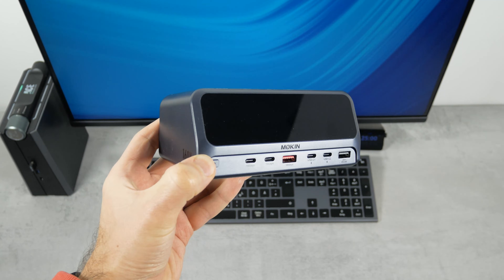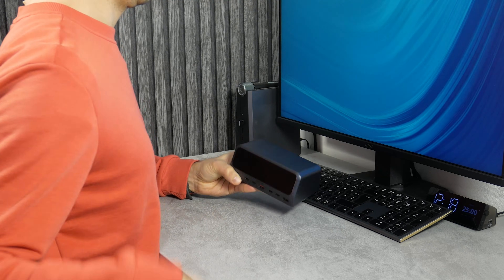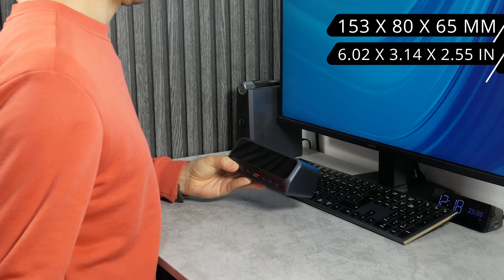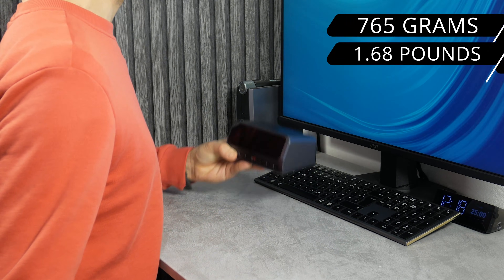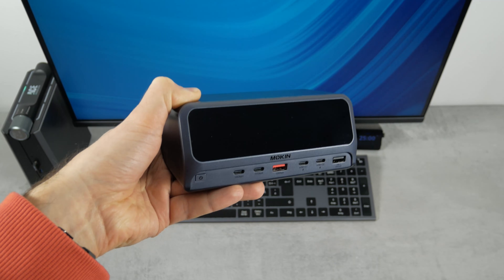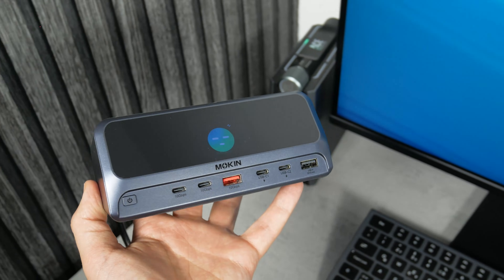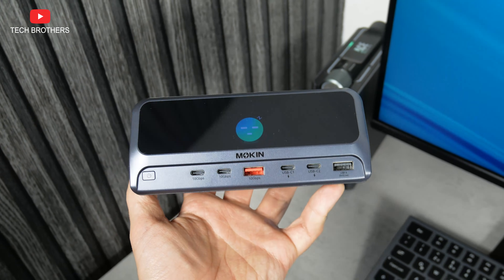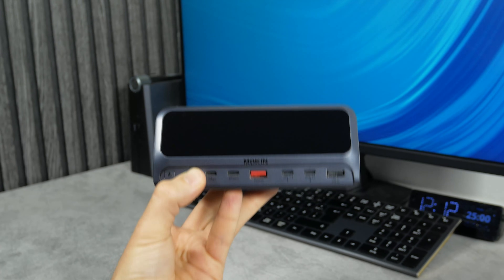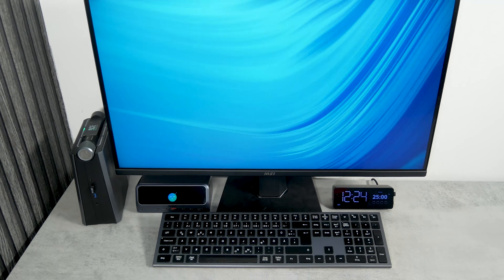Talking about its design, I want to start with the size and weight. The dimensions of the docking station are 153 x 80 x 65 mm. The weight is 765 grams. It is quite heavy, but you don't need to worry about this, because the station is not designed to be carried around. You just need to put it on your desktop. This is actually an advantage, because its heavy weight makes it stable on the table.